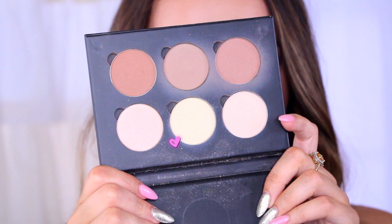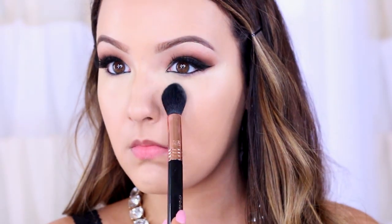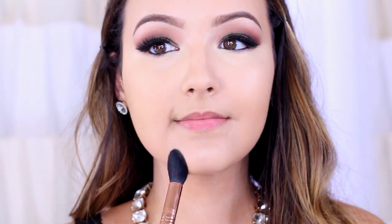To set the concealer I'm using a banana shade from the Anastasia Contour Kit. I can't get enough of this recently — I've been tanner and some of my other powders are a little bit too light, so I'm going to use this to set my concealer.